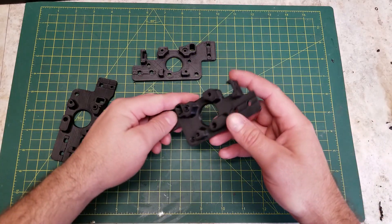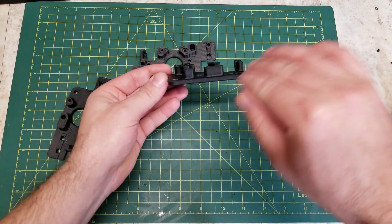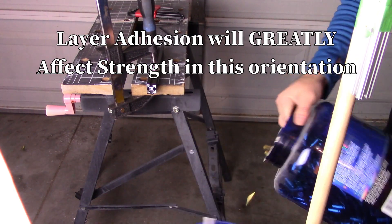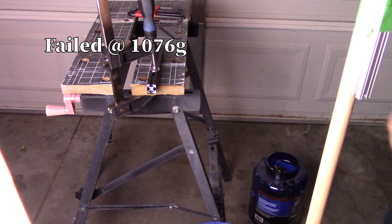The second part is the one that failed the soonest. This one failed at around 1 kilogram of weight, and this one had the orientation of the layer lines going perpendicular to the weight. It failed at only 1 kilogram, and as you can see, it failed cleanly.